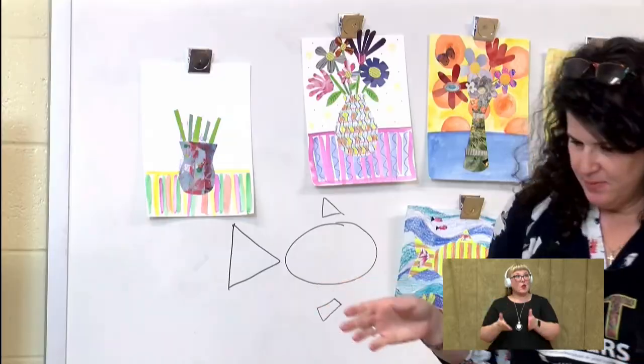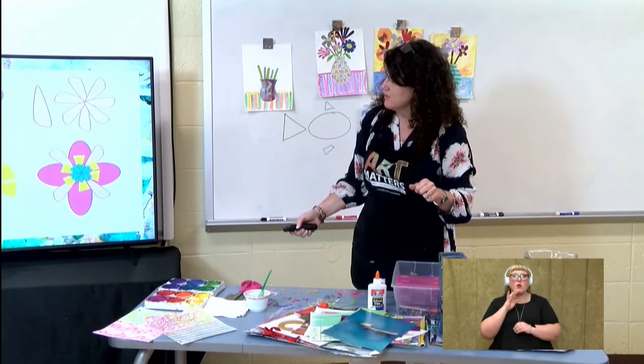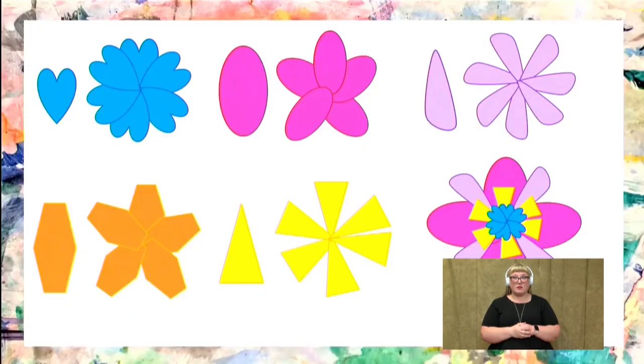Now that we have our vase and we have some stems in it, we can add some flowers. So let's talk about flowers. You know it's spring right now, so there are flowers everywhere and there are so many different types of flowers around. These are just a few shapes that we can use to create flower petals. See, the first one is a heart — and if you look really closely at flowers, a lot of them do have somewhat of a heart-shaped petal. And then we have an oval, and this one is like a tear drop shape.